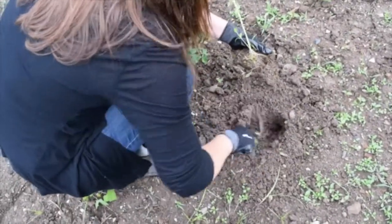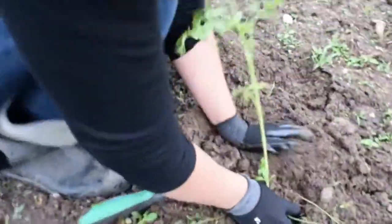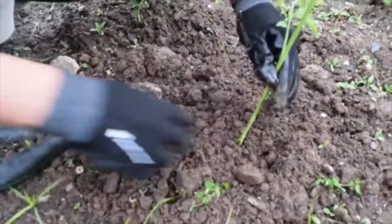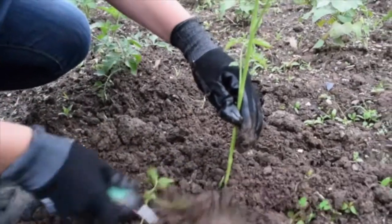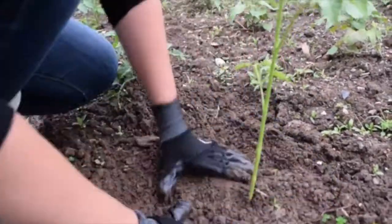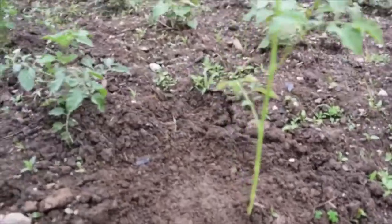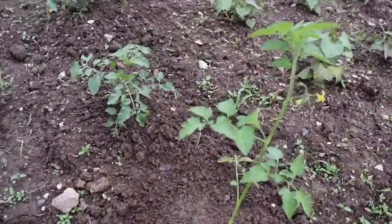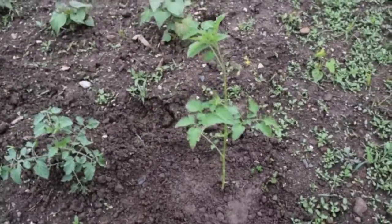Find a nice spot for it. Remove any weeds. Press down firmly to ensure a good plant, and you're done. Water thoroughly, and keep it watered, because transplants need more water than usual.